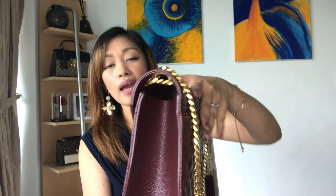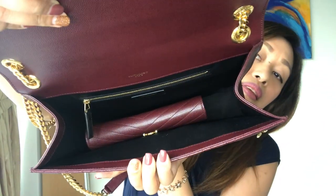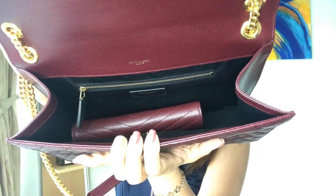You might wonder if there's still space inside the bag with such a big wallet. I already tried it in the store. By the way, this bag does not have feet, but it can be stable on a flat surface. With the wallet inside, there's still a lot of space for other things like a makeup kit.